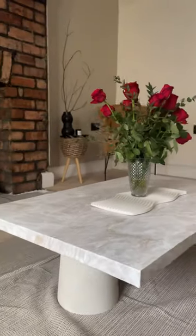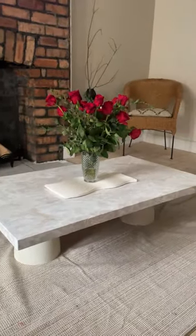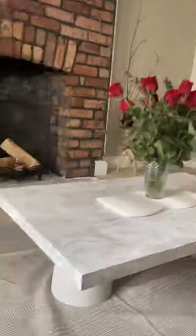This makeover cost me £9.50. I'm very impressed with it. I've got bins as table legs but if it looks like this then who cares? Let me know what you think.